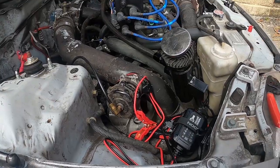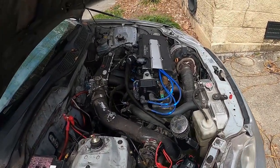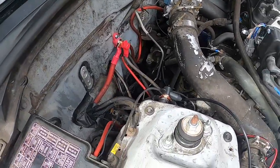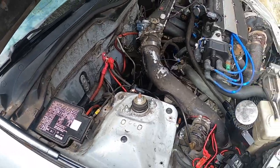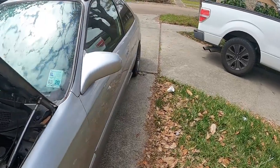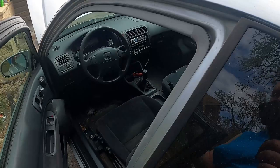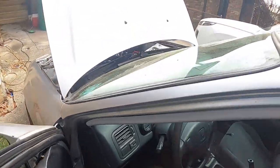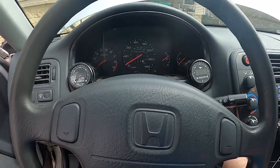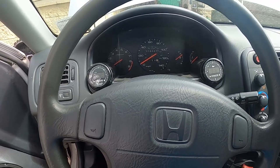Now let's do a live start - hopefully it starts. When it starts, game on. I don't see why it shouldn't - they're all connected. I'll know if my noise indicator right here is on. Oh, it's a good sign! There were some doubters that it would drain the battery cranking it - let's see.